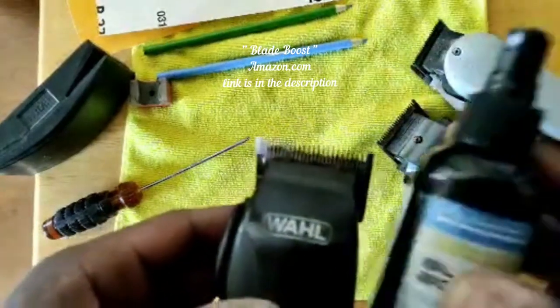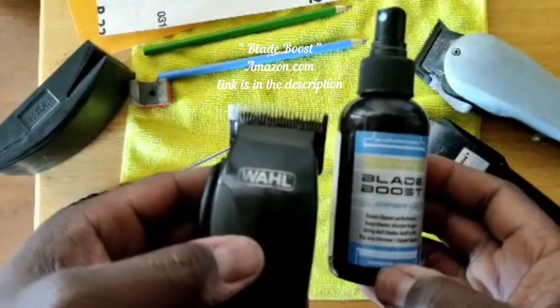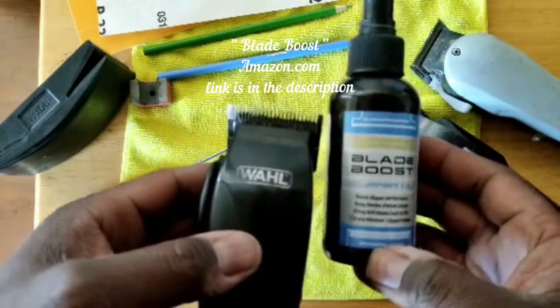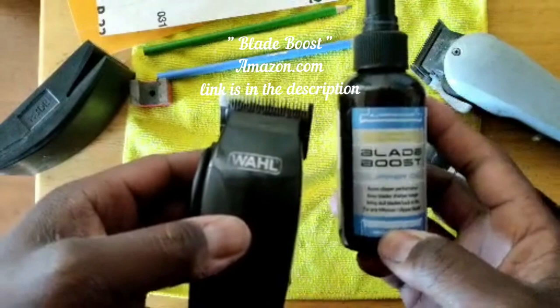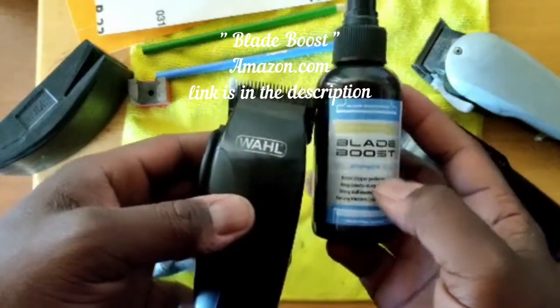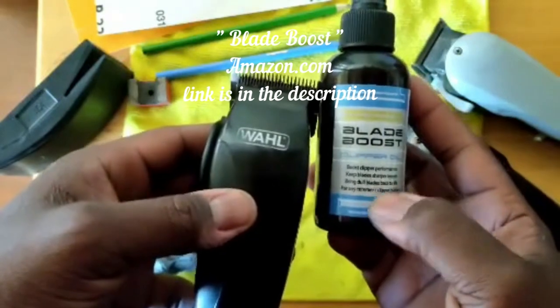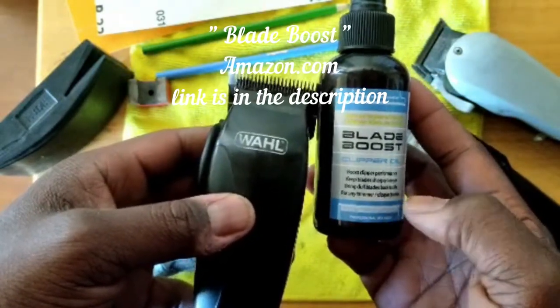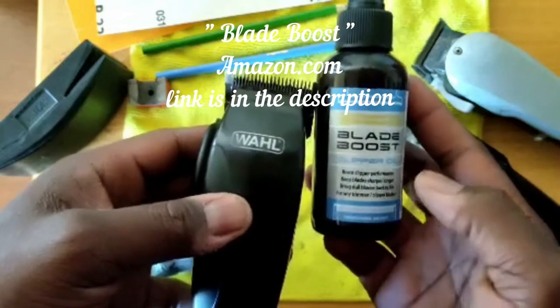And then of course, it's lubrication. If you do not lubricate the blade, the blade will not move properly. So we're gonna teach you how to use the best lubrication for home clippers — it's Blade Boost. It boosts clipper performance, it keeps blades sharper longer, and it brings dull blades back to life. You can use it on any trimmer, any blade. Order this on Amazon under Blade Boost clipper oil.